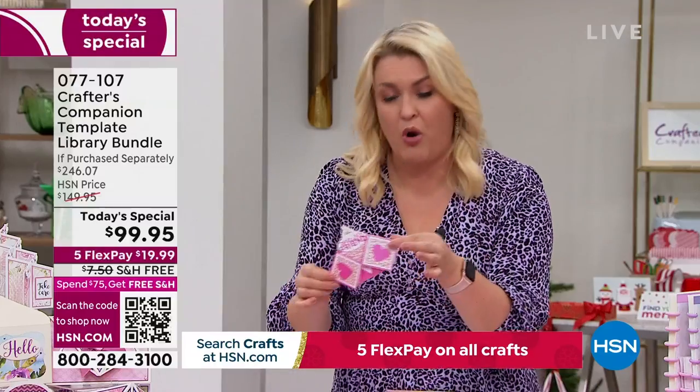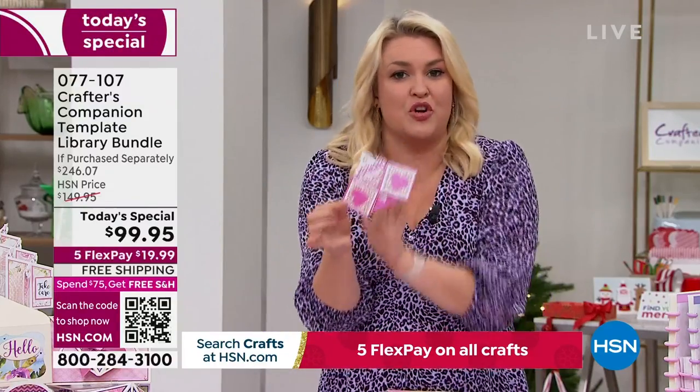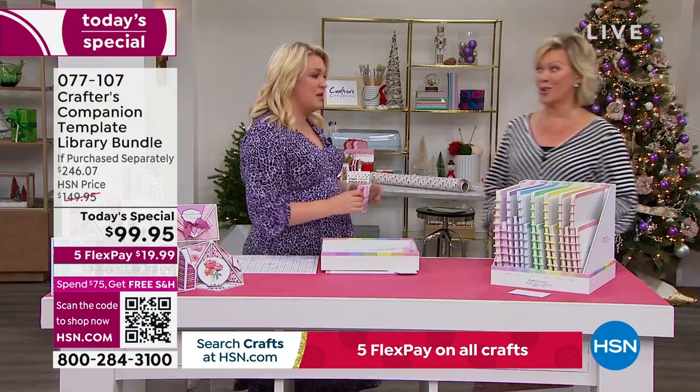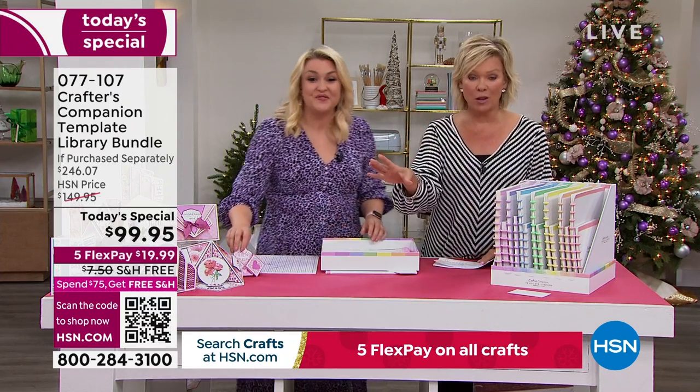When I say project, that's not a project we're going to make once. That is 30 new cards, boxes, envelopes — styles that you can learn and make over and over again. The value in the Today Special is extraordinary. I think it might be the biggest one we've ever done. You're saving $146 from what you'd spend in the retail world.